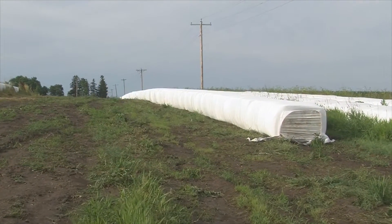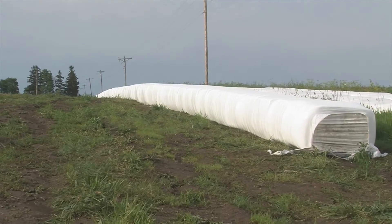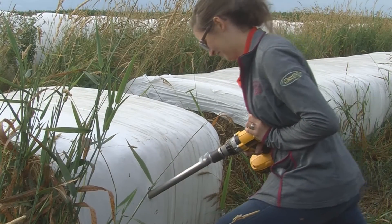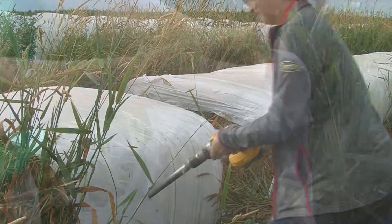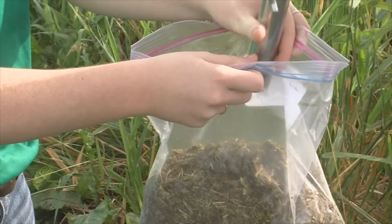Pulling samples of baled hay or baleage are useful to determine the quality of the feed and for making ration adjustments when a new crop is being fed. When sampling baled hay, it is important to probe multiple bales to get a good cross-section of the batch, since not every bale of the hay is the same. A good rule of thumb is to sample at least 6 bales or more when the batch is over 20 bales.